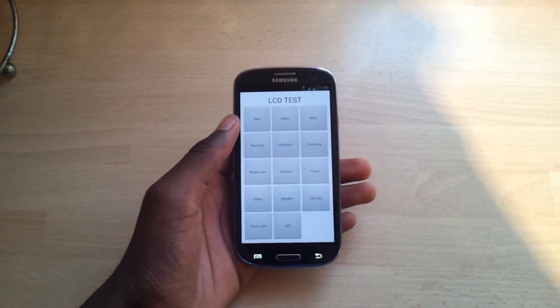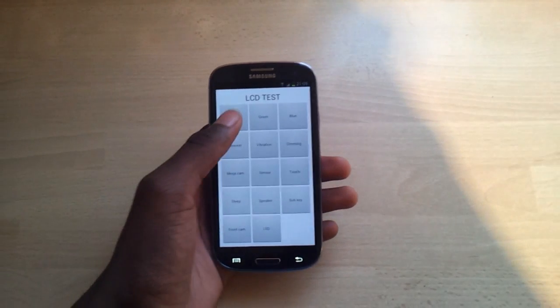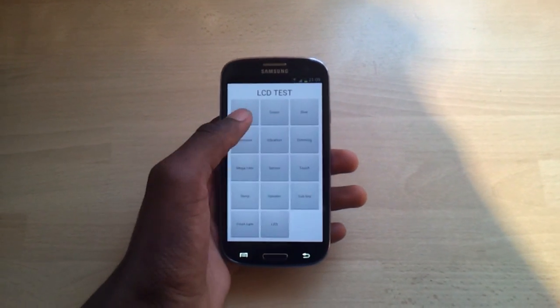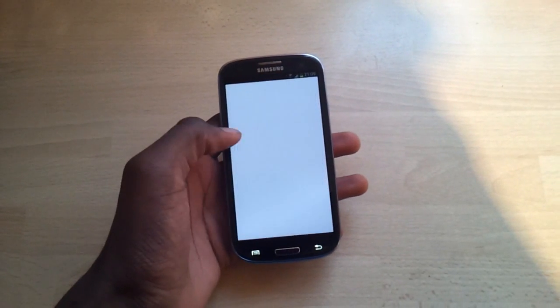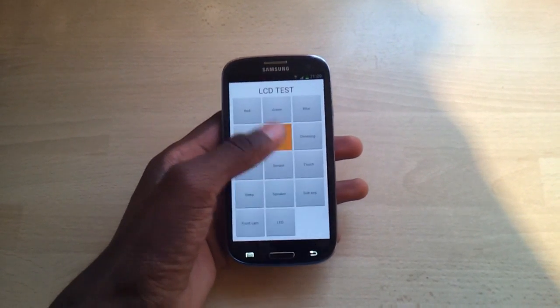Basically it lets you test your phone and LCD to see if everything is working right. You know, it shows colors — you got red, green, blue over here. You get receiver, it makes a weird noise, and you got vibration.